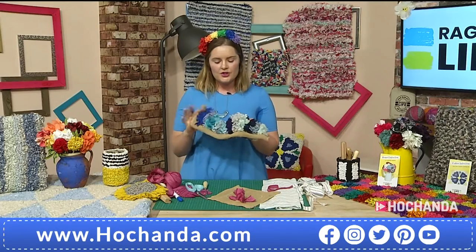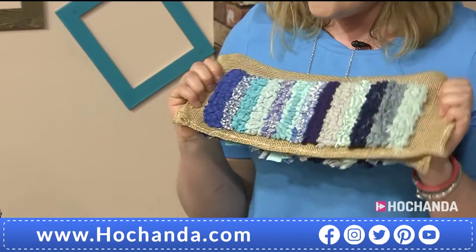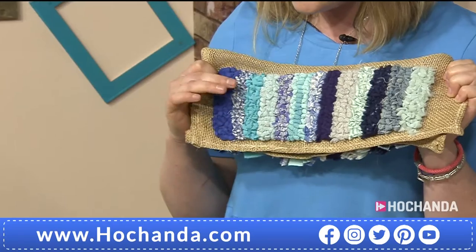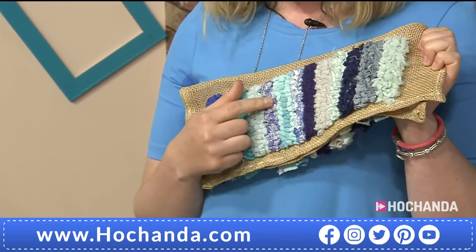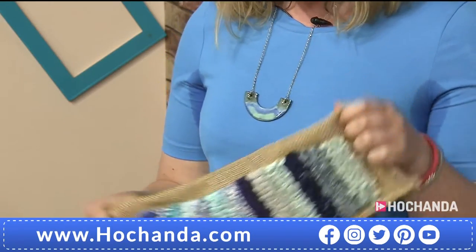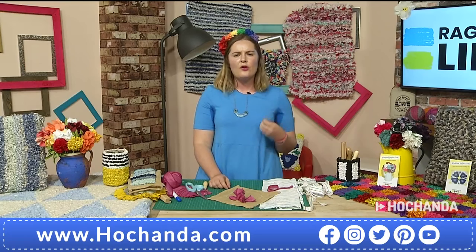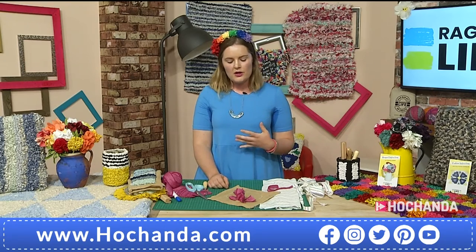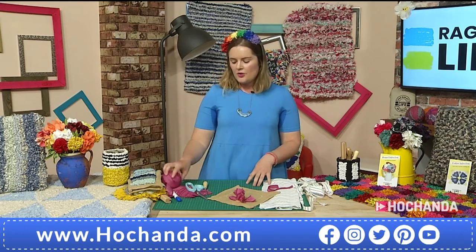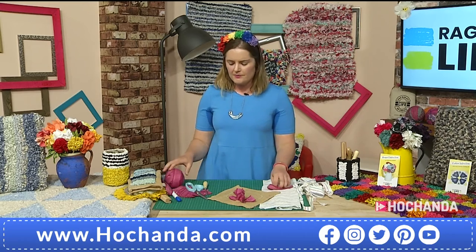Just as I showed you the shaggy technique in all those different fabrics, this is what the loopy technique looks like in all those different fabrics — t-shirt material, cotton, fleece, even swimming costume, denim. Generally, as a beginner I would start off using soft fabrics because they're much easier to work with, and work your way up to those denims and stiffer fabrics. That's why the blanket yarn is so great to work with — it's just really soft and nice to begin with.